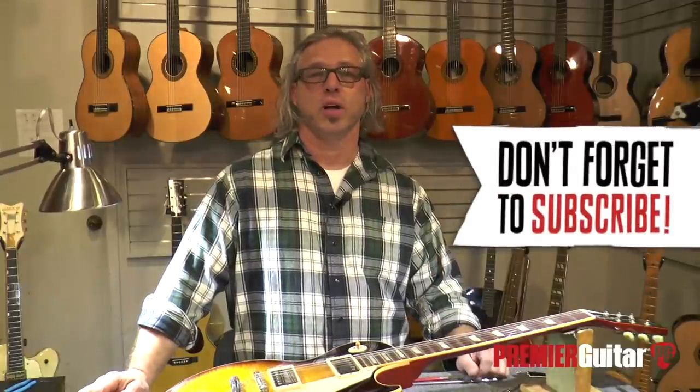Hey, this is Tony Nagy at the famous Grun Guitars of Nashville, Tennessee, and today we will be talking about the function and construction of adjustable truss rods in guitar necks and hopefully be able to teach you how to adjust the truss rod in your instrument. Let's get started.